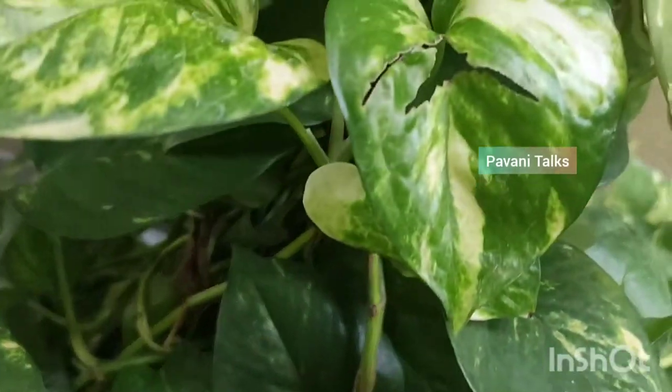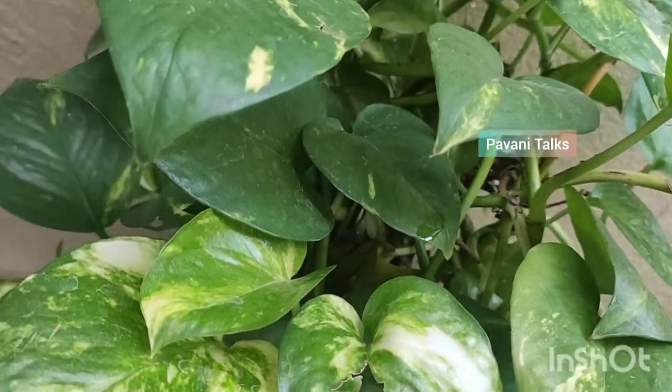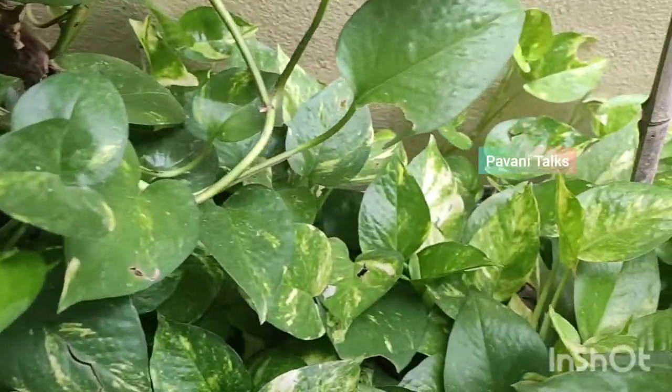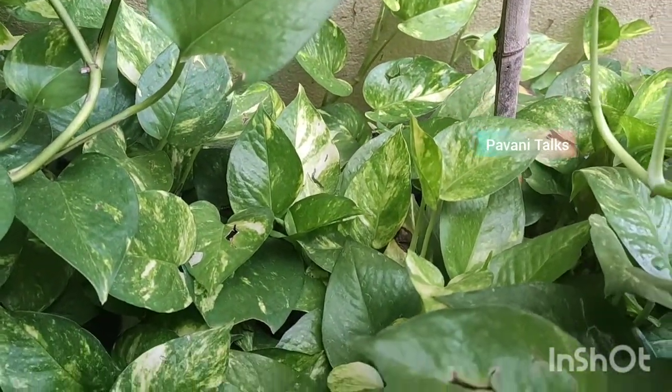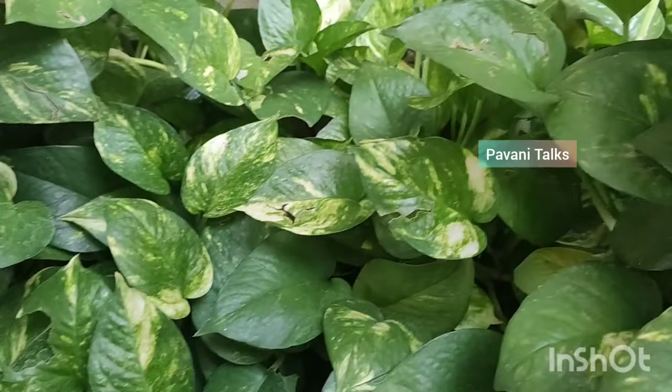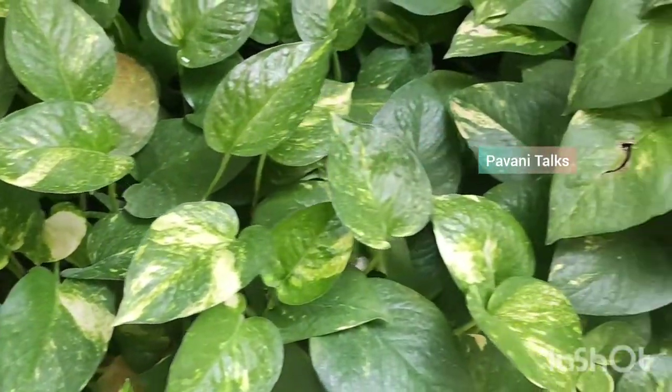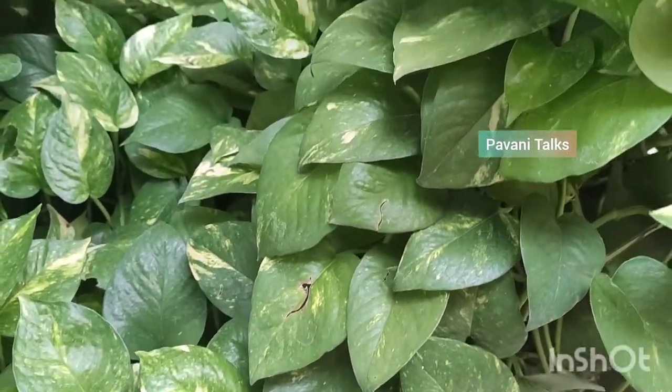Money plants are evergreen perennials and this plant grows in the provided pot for a lifetime if properly cared for. Direct sunlight can scorch the leaves while too little light causes the leaves to yellow and wilt. Watering depends on the light condition and also on the indoor temperatures. Water only when the top soil feels dry. You can touch the soil by your finger and check.